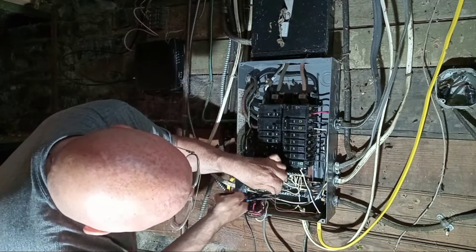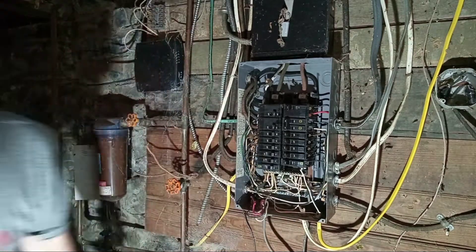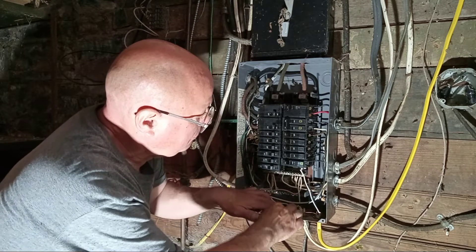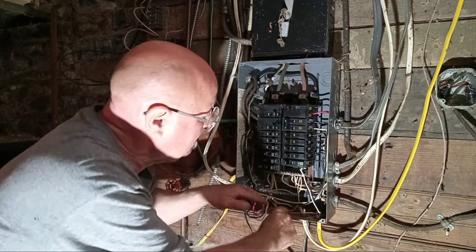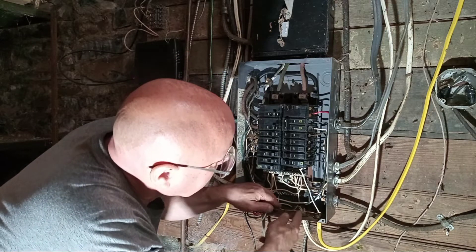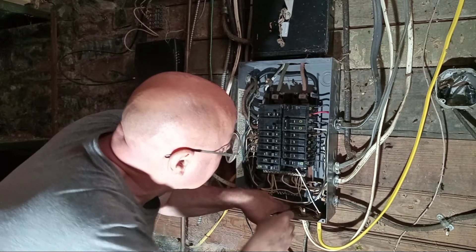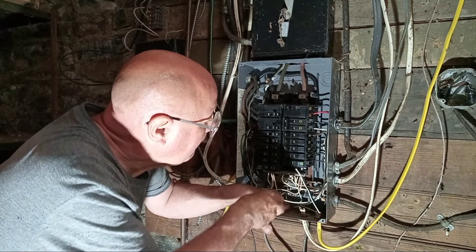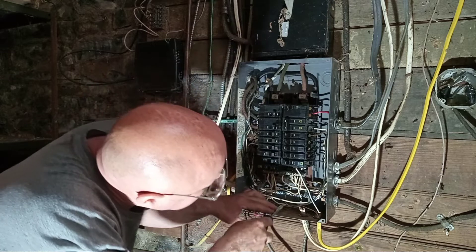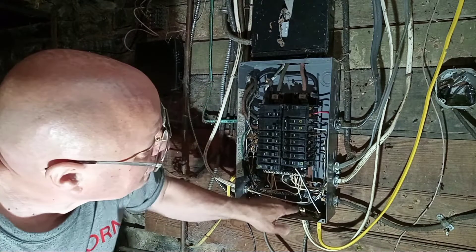We'll come up about right here. You can see the copper coming up — make sure the copper is coming through that hole there. Push this down, push that over and push it back so it's all nice and neat there.